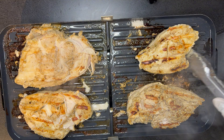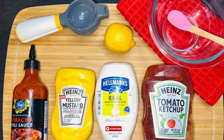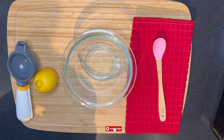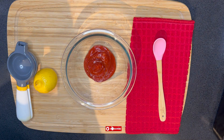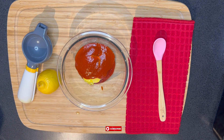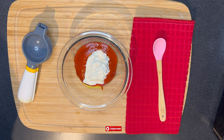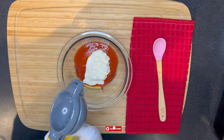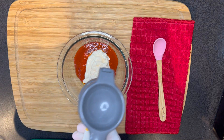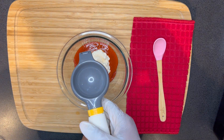We still have one more thing to prep, which is our sauce. For our shawarma sauce we have chili sauce, mustard, mayonnaise, tomato ketchup, and lemon. We are going to mix all these sauces together to make our shawarma sauce. Adding lemon to the sauce distinctively brings all the tastes together.